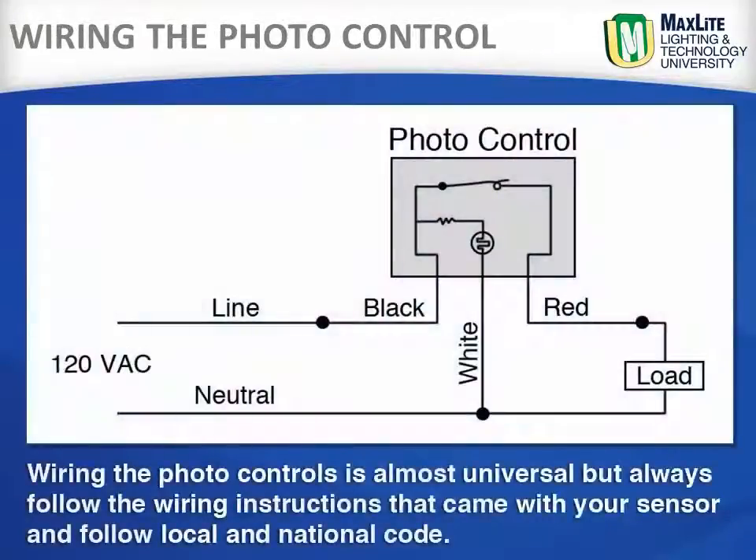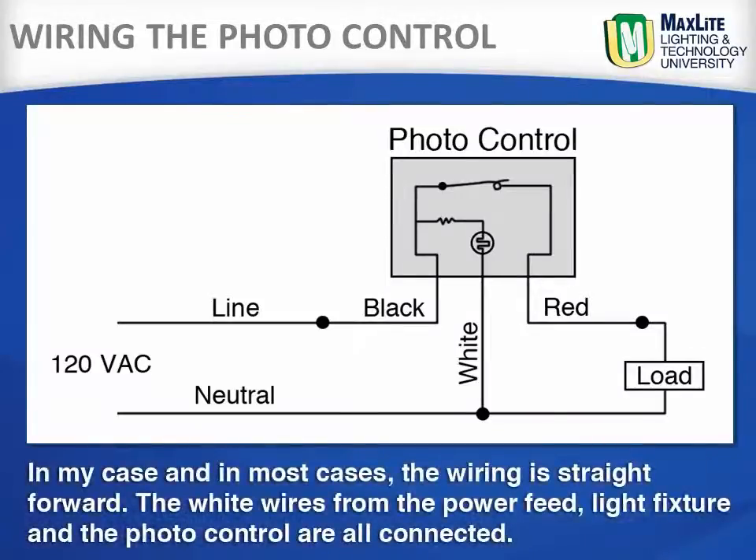Wiring the photo control is almost universal, but always follow the wiring instructions that came with your sensor and follow local and national code. In most cases, the wiring is straightforward. The white wires from the power feed, the light fixture, and the photo control are all connected together.